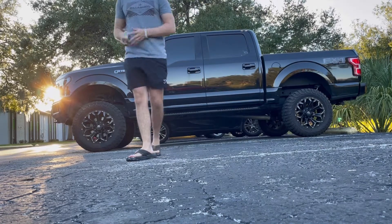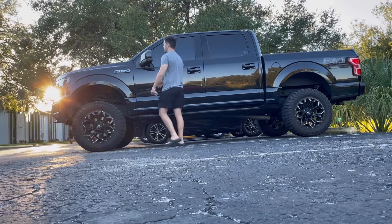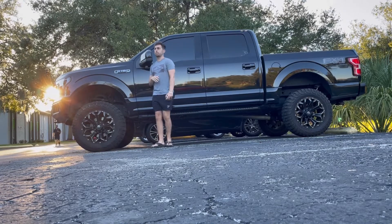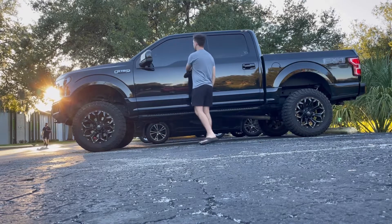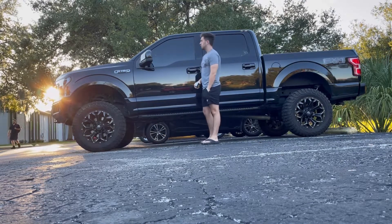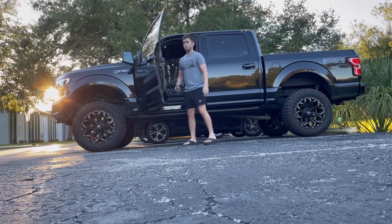For reference, I'm about five-eight to five-nine. This is my head up to the side mirror. And as you can see, I'm an average height human standing next to this truck.